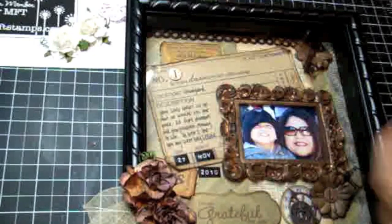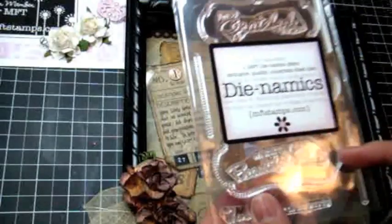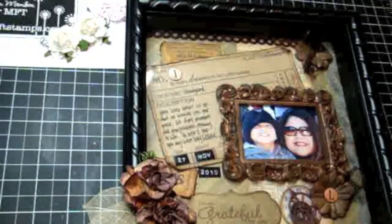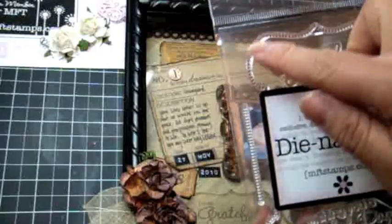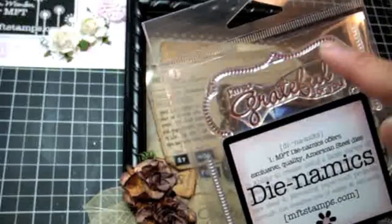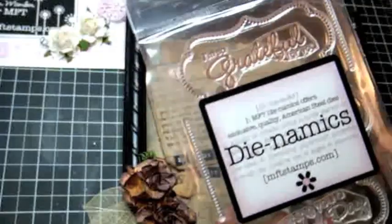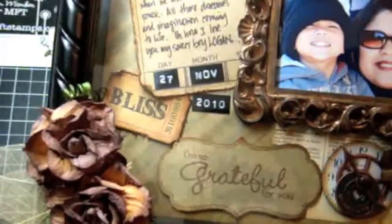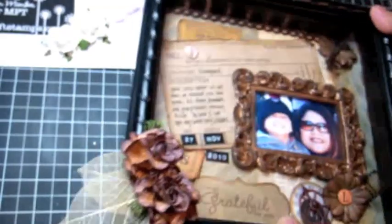A couple of dies that I used: I used the Framed Greetings die, which comes with a stamp set as well as the die. I used the die on the very bottom here and also the stamp that says 'I'm so grateful for you.' These are all separate pieces so it's very customizable — I love it. On the outer part I used the dotted line frame, and it really came out looking like stitching.